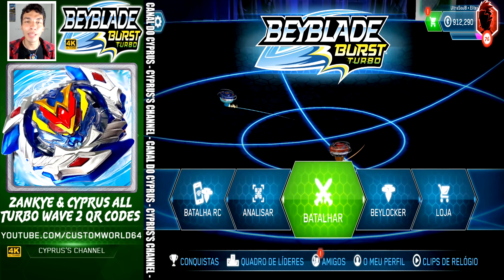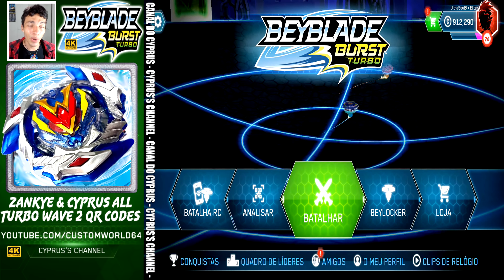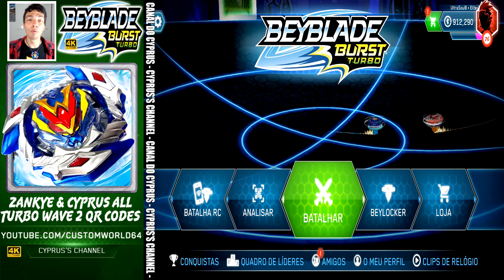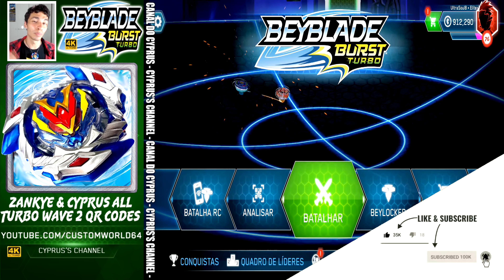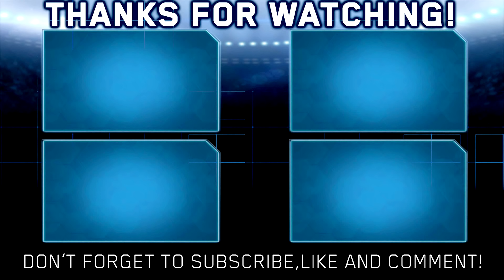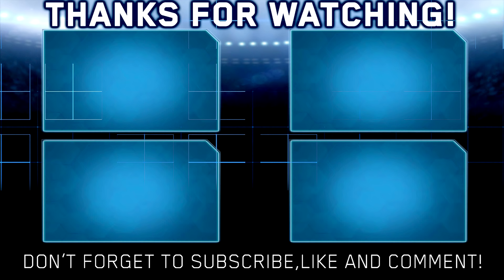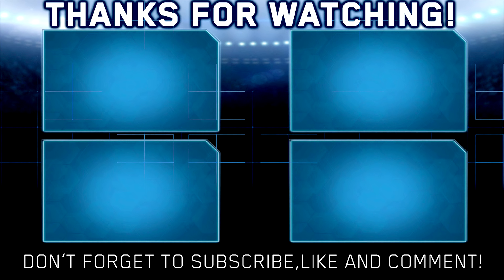We got you every single Beyblade from Wave 2 for your app — all 16 of them. Don't forget to like, comment, and subscribe. Go check out our other unboxings or other QR codes — you are going to love every single one of them. Don't forget to subscribe to this channel and to Zeke as well. See you guys next video — and thank you.